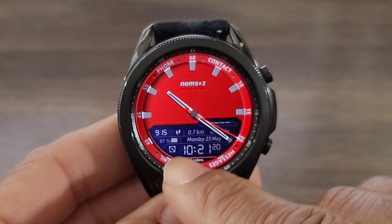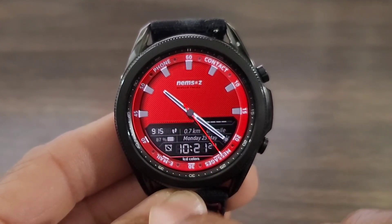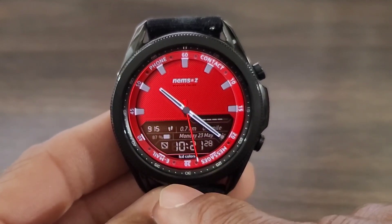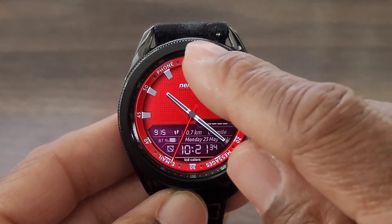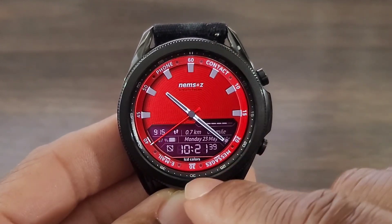Now if you want to change the color of the window, just single tap and you can cycle through the many different colors. That black does look nice, but I thought the red — that purple really made this pop. And then up at the top, you can go into the many different textures that this watch face has to offer. It doesn't make a difference which one you pick, it's going to look nice.